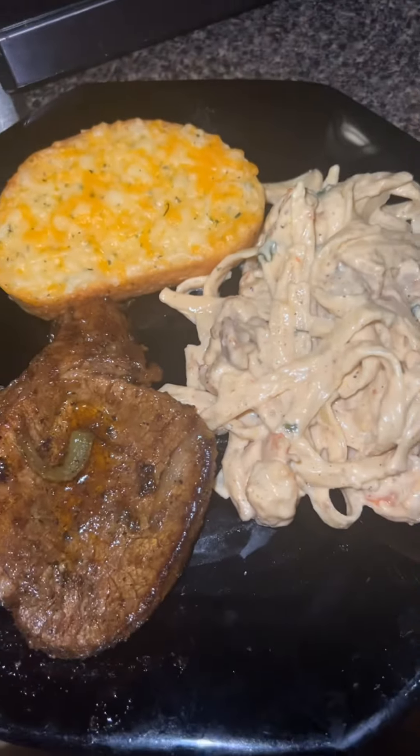The shrimp alfredo and cheese bread. Thank you! Like, comment, and subscribe if you want to see more videos. Cheese bread — I'm sorry! And comment.